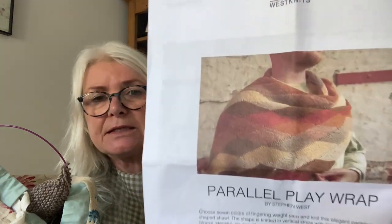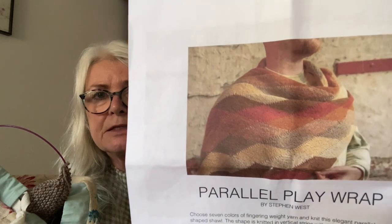Hopefully I'll get those two pairs of socks finished soon. Another thing I'm focusing on is the Parallel Play Wrap by Stephen West. I might have shown you the yarn I'd chosen for it in my last postcard — that's the pattern there.